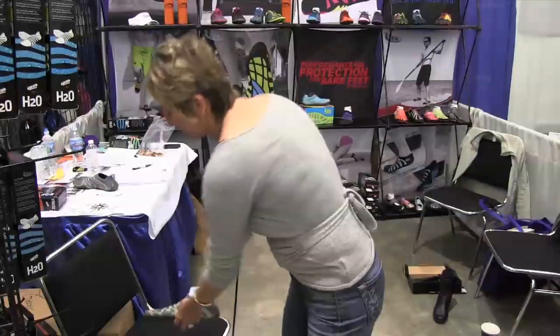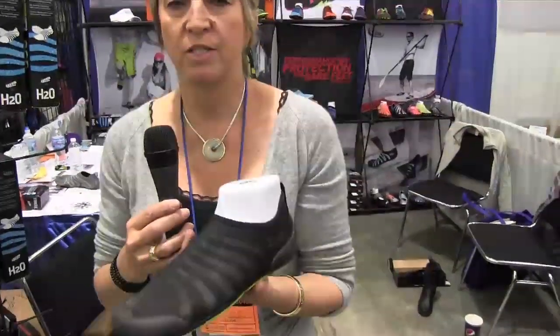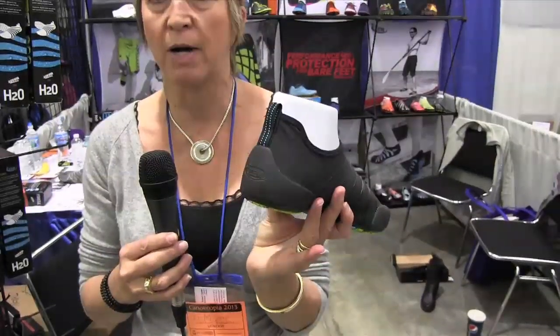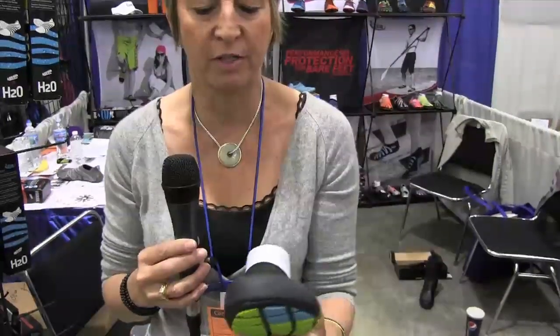Another style that we're offering is our H2O. As you can see, this one has a round toe as well as a heel wrap so that you're again protected when you are in your kayak or in your water sports vehicles.